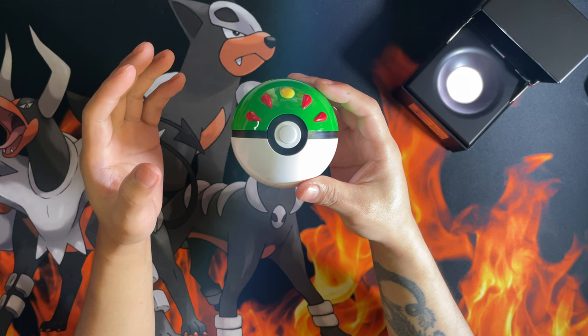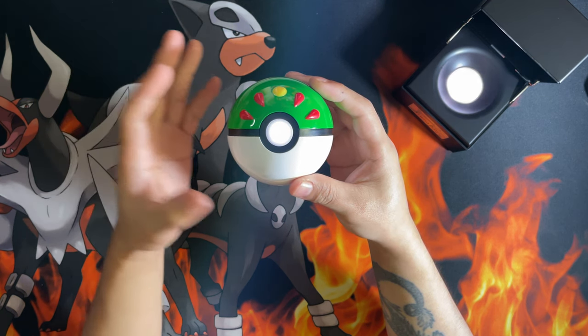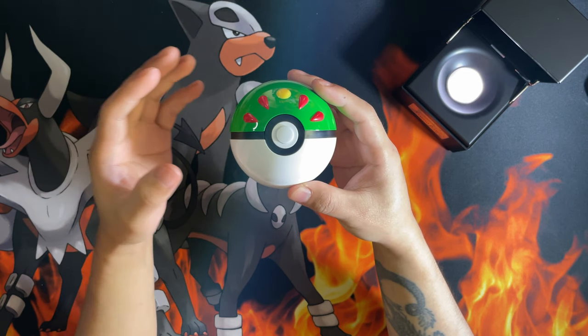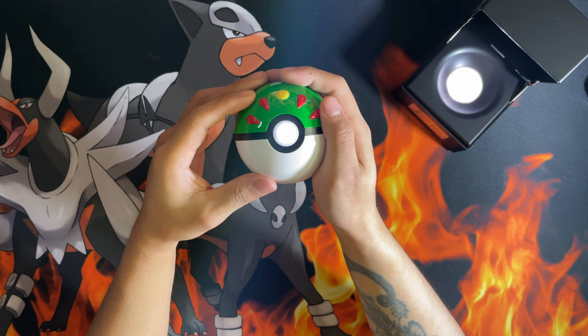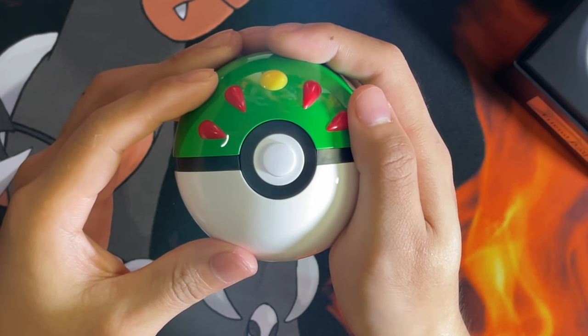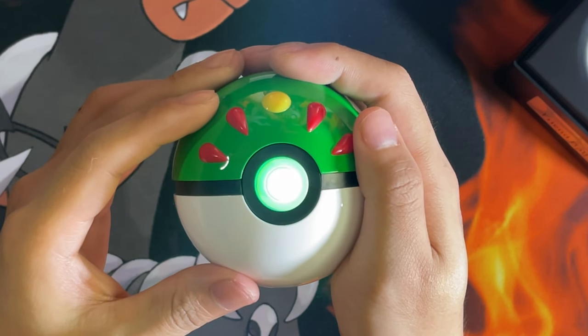It can be a bit iffy sometimes, but the closer you bring it, there you go. If you click on it, it's either going to turn red or green — red if you don't catch a Pokémon, green if you do. There's a green — hopefully you can see that on camera.